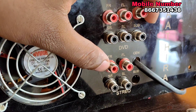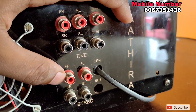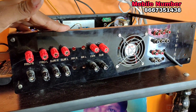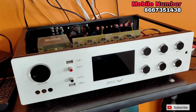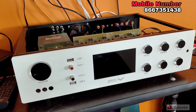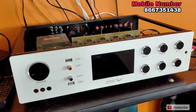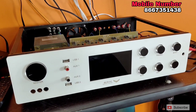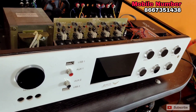You can use the RC socket. You can use the DVD socket and RC socket. You can use the pure copper HD transformer. This is a total of 4 inches — it is a heavy transformer. If you look at the power output, it is accurate.